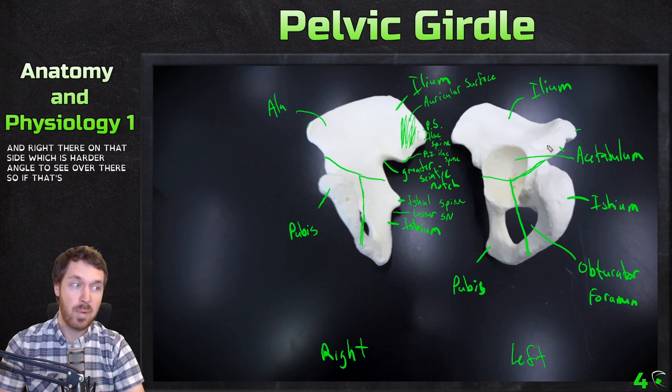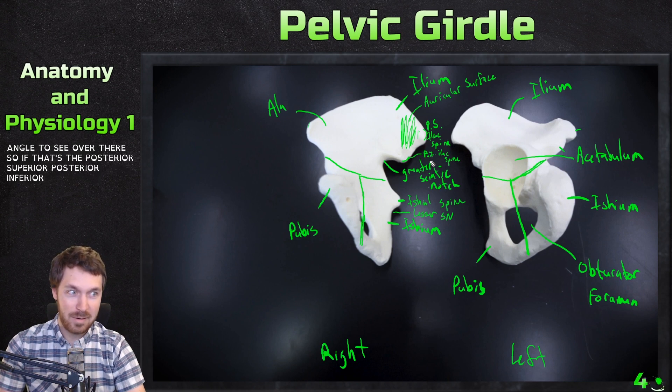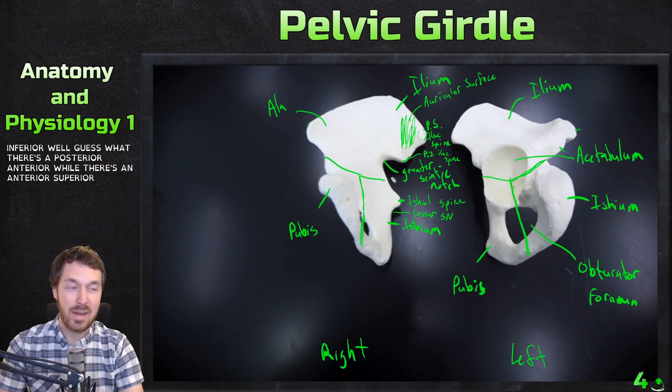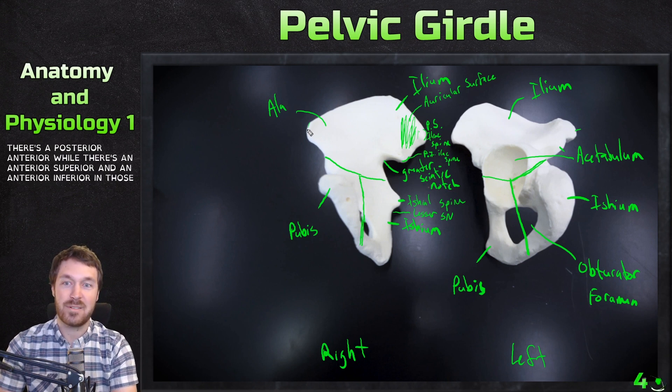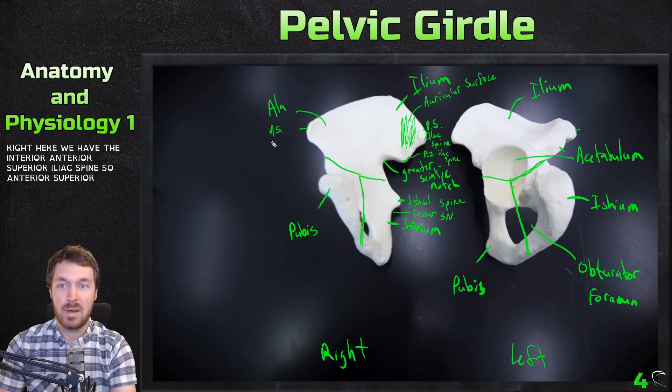If there's a posterior superior and posterior inferior, well, there's also an anterior superior and an anterior inferior. Those are right here on the anterior side. So right here we have the anterior superior iliac spine, and then there is another spine down here — the anterior inferior iliac spine.